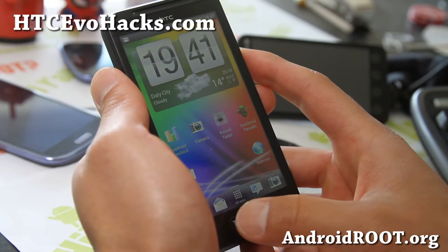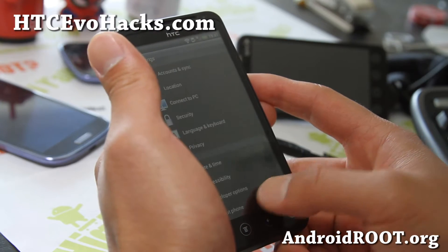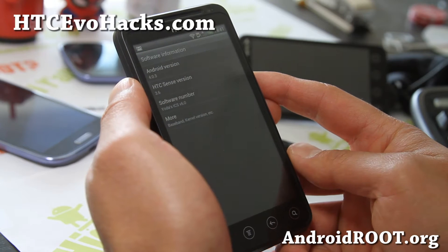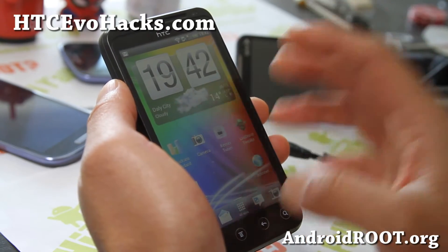I've got Yoda's ICS version 6.0, and it's pretty solid — it even has Beats Audio built in. Under About Phone, software information, it comes with Sense 3.6, Android 4.0.3, Yoda's ICS version 6. Pretty cool stuff.